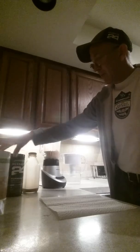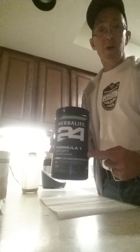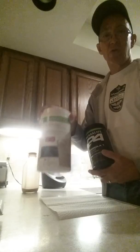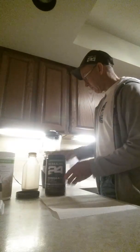Tomorrow morning I'm in a 5K race, so I'm going to make this a recovery shake and jazz it up a little bit. I'm going to use my Formula One Sport, which has whey protein — the regular Formula One is soy protein. So I'm going to make my super recovery shake with Formula One Sport.